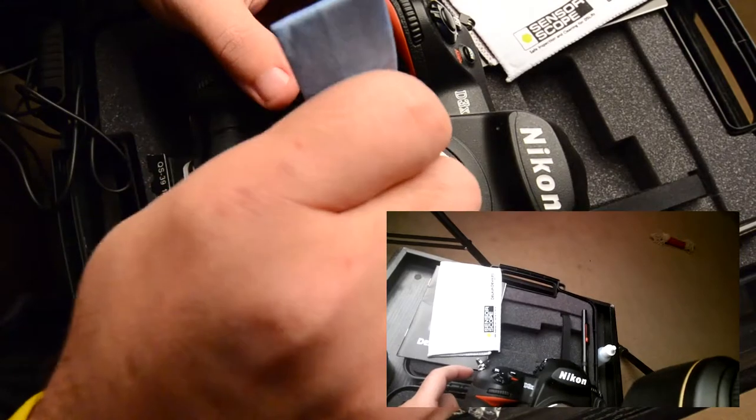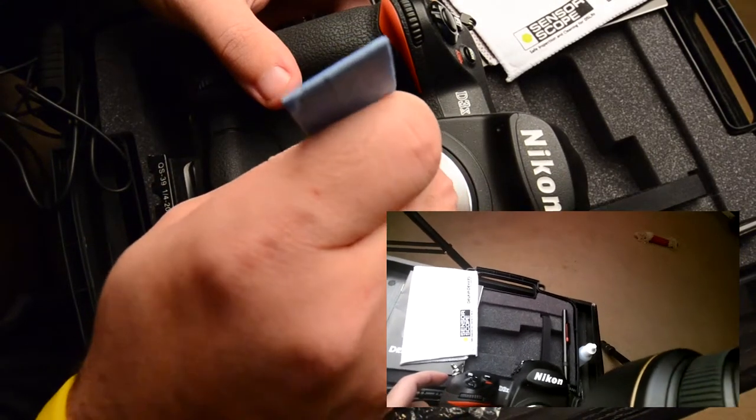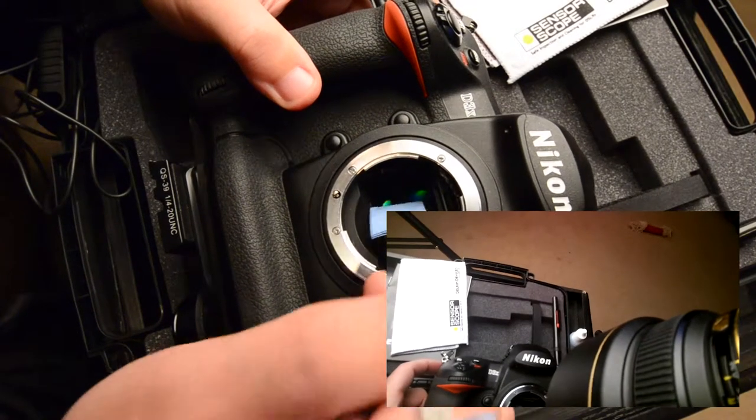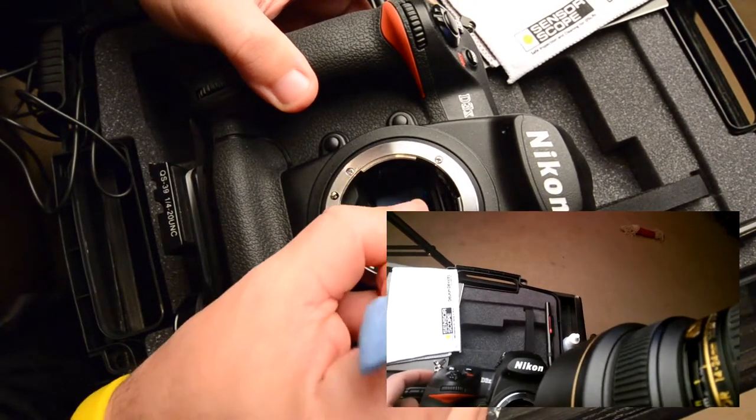We're going to do a swipe over the sensor from left to right, then go back from right to left. Then we'll switch to the other side of the brush and do the same thing to dry it off.